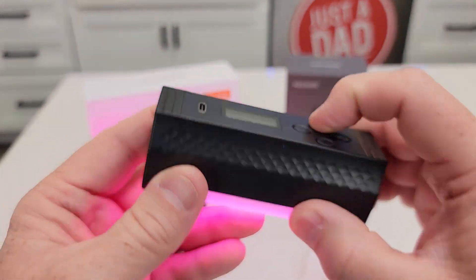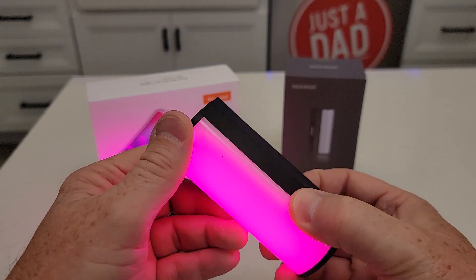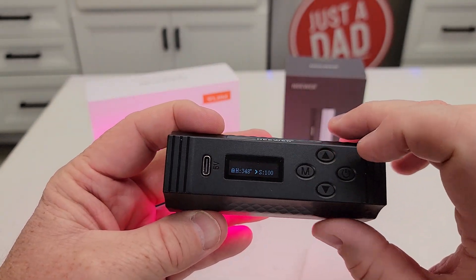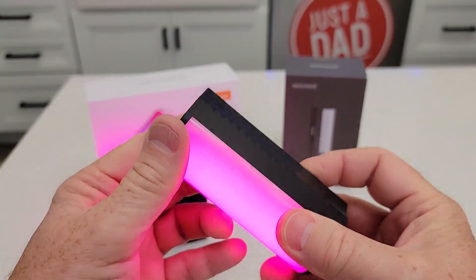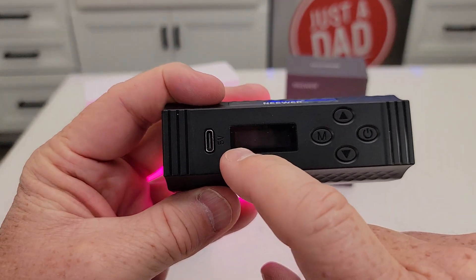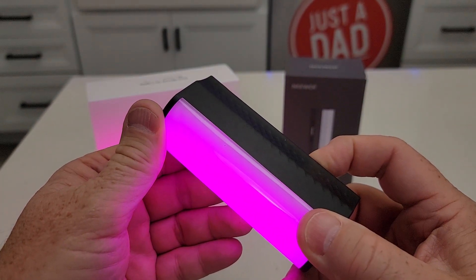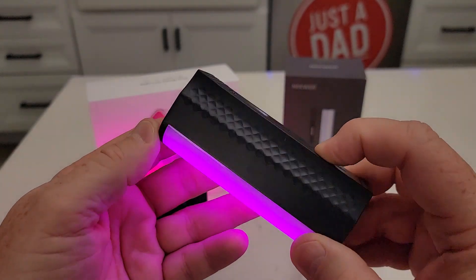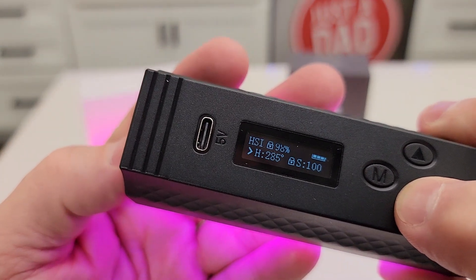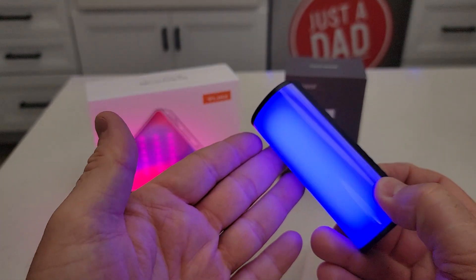And then I'm going to scroll through. I can change the color to any color I want — just keep scrolling. You press the power button to get that little arrow to move over to where you need to do the adjustment. And now when I hold this, I can go to any color I want and it's changing the color. Yeah, it's a really nice light.